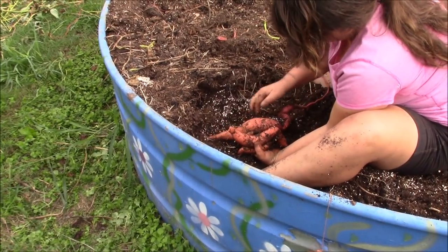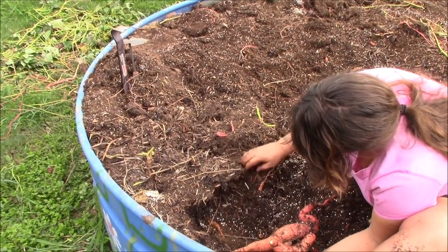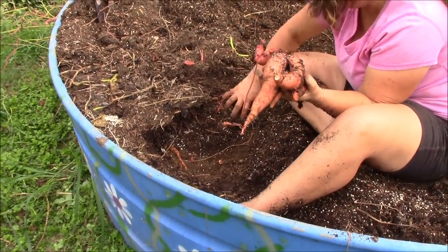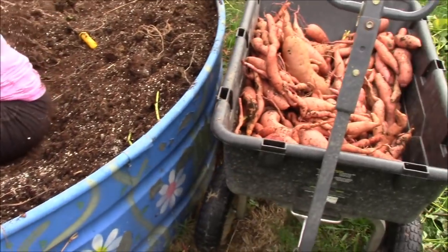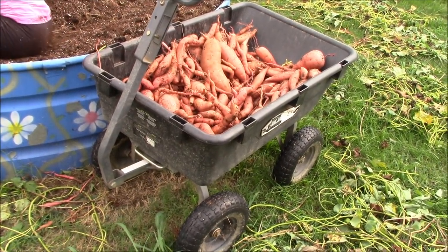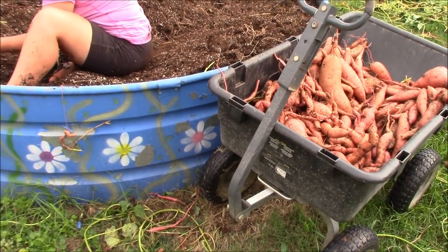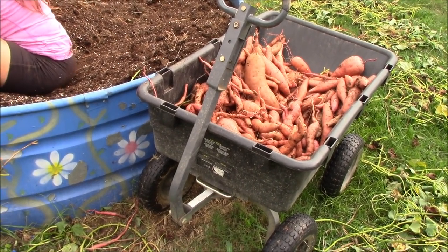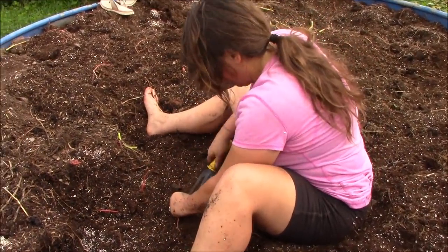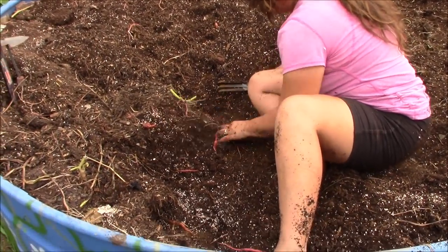We've just got this one last little patch to go through. We're continuing at about the same pace. We've got a nice big cart here — there are a lot of sweet potatoes in there, no joke — but not as much as last year, probably a little over half. That is going to make a whole bunch of pies and a whole bunch of canned sweet potatoes, and we're not going to argue with that. Tina's dirty, and as she says — if she's dirty and she has sweet potatoes, she's happy.